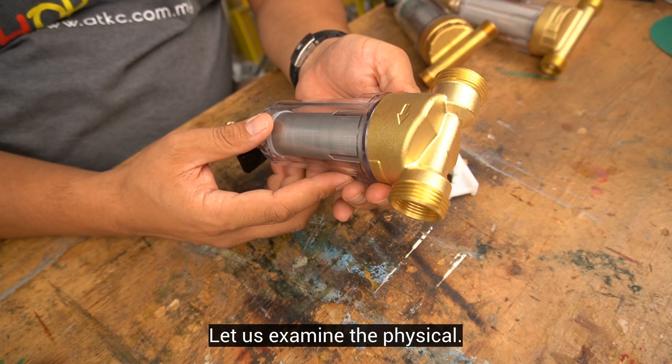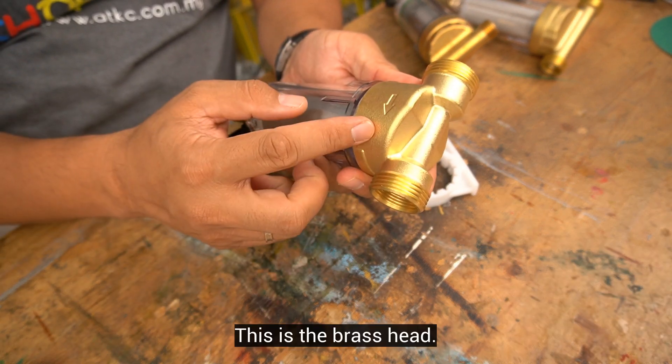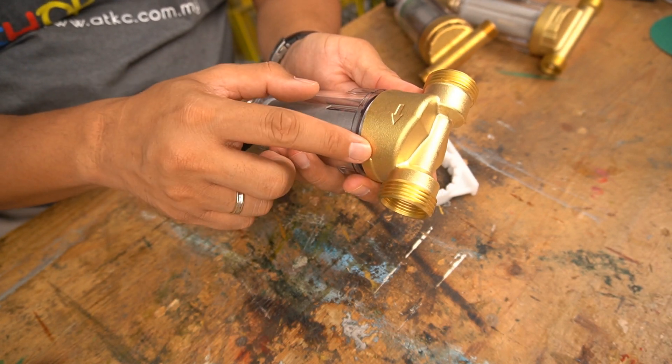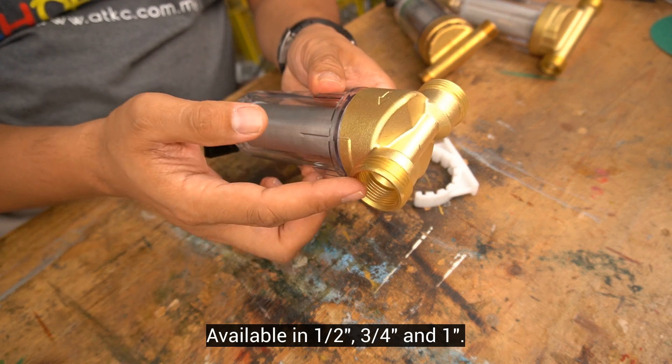Let us examine the physical. Flow rate: 3000 liters per hour. This is the brass head, inlet and outlet, denoted by the direction of the arrow. Available in half inch, three quarter inch, and one inch.